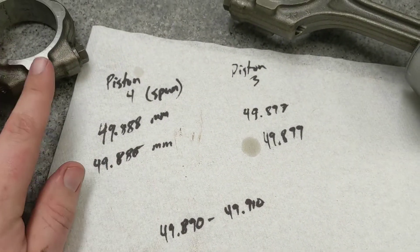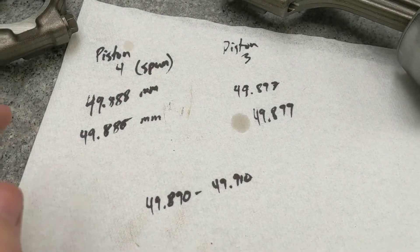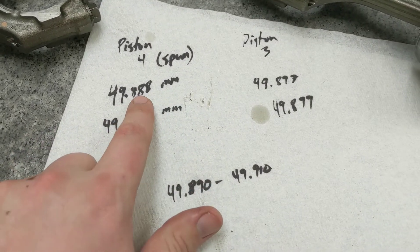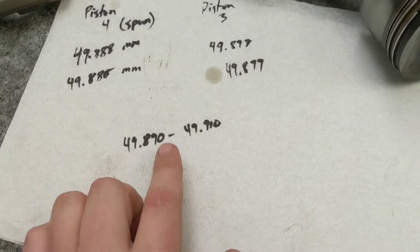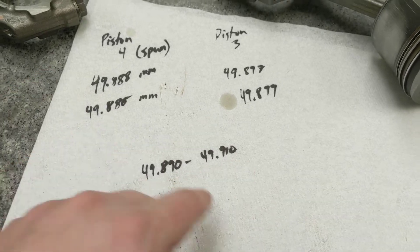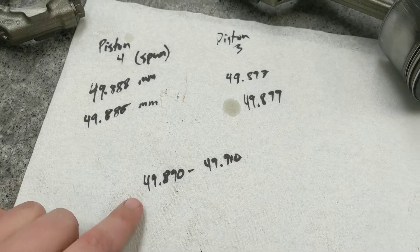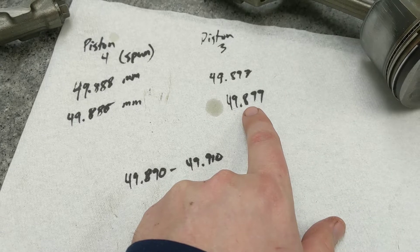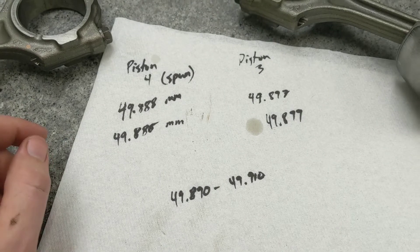Here are the details of the measurements I just took. Piston 4 — the one that had been spun — I took two measurements on each side. Piston 3, which had not been spun, also two measurements. According to the service manual tolerances in millimeters, 49.888 and 49.886 are just a smidge under, while the piston 3 measurements are within tolerance.